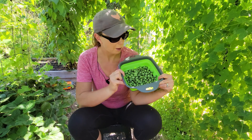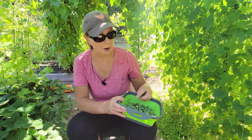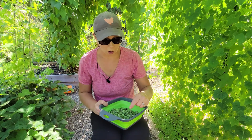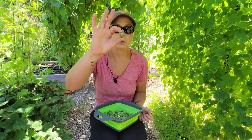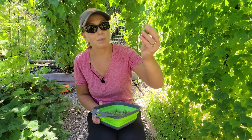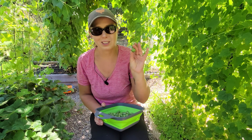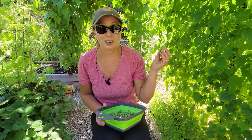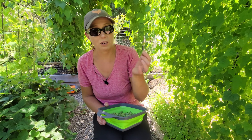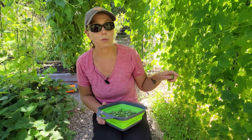We just finished harvesting the cucamelons and we got probably about a quart. Typically we pick them every other day. You can pick them when they're full size, like this, or even when they're a little bit smaller. It's very easy to end up with massive ones because they hide and you miss one or two, but they still taste really good. If you end up with one that's bigger and more far along, you could even save the seeds — which is what I did last year. The plants I started were from saved seed.